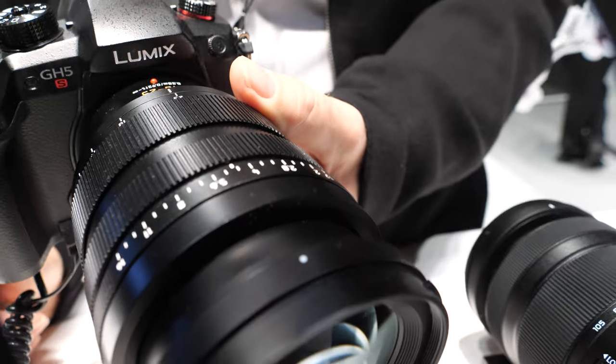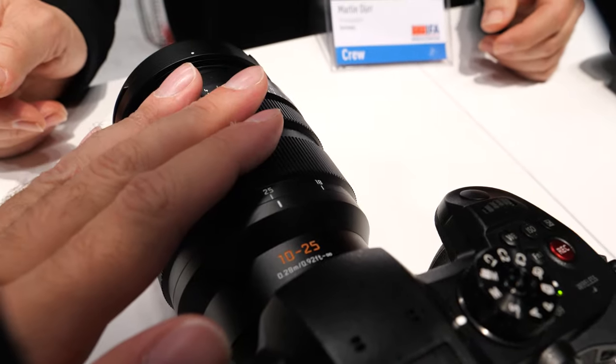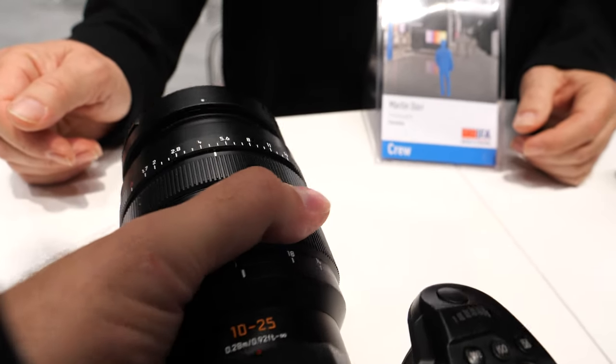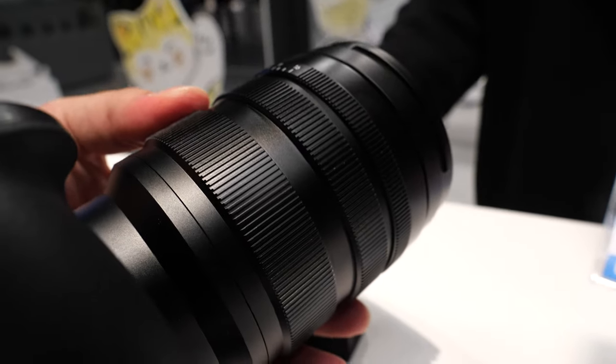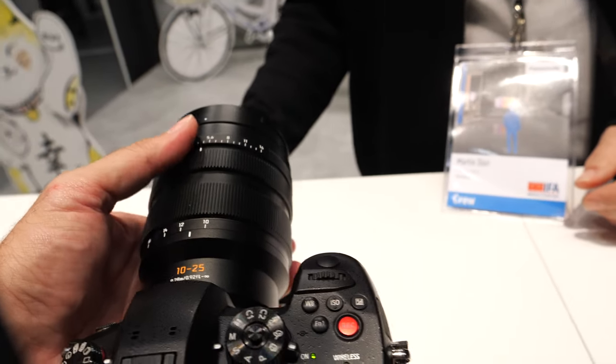It's perfect for portrait to wide-angle shooting — the ideal companion for the G9, GH5, or whatever. But of those three lenses — the 42.5 Nocticron, the 10-25, and the 50-200 — only the 50-200 has dual IS, right? Yeah. Isn't dual IS really useful? It is, but the stabilization inside the camera is so good that it works great even with lenses that are not stabilized.